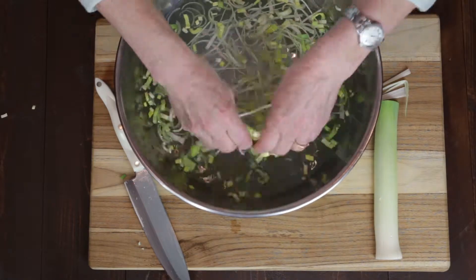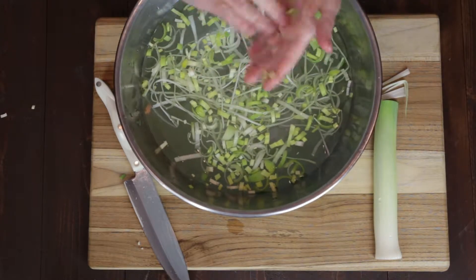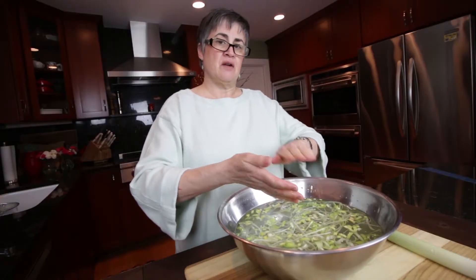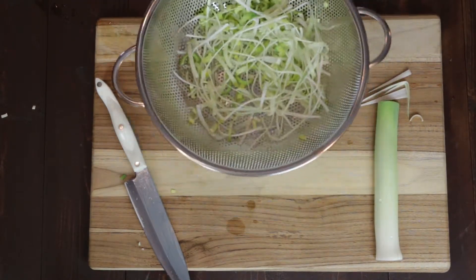To clean, you really want to just give it a good swish around. Let it sit for a minute so all of the sand falls to the bottom of the bowl. And then just take it to the sink, scoop it out into a colander to rinse.